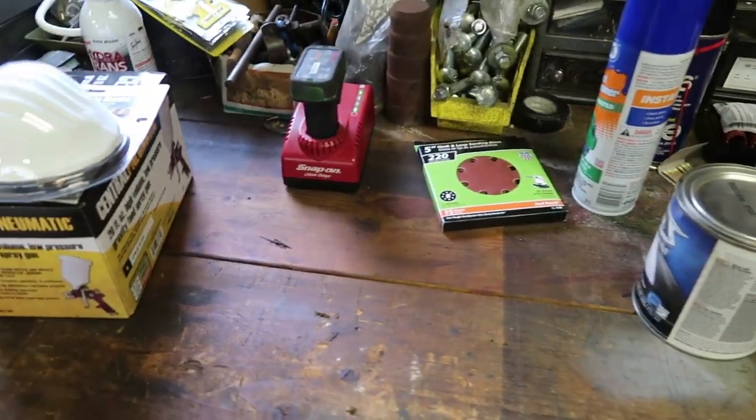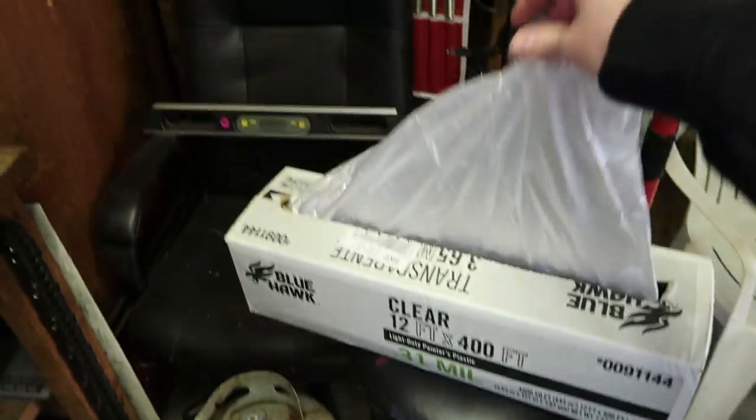Masks from Harbor Freight. We also have sanding discs, hard-boiled eggs, and the paint. And I also have this super awesome plastic to cover the stuff that we don't want to get paint on.